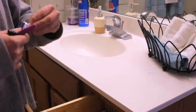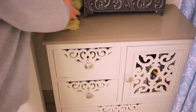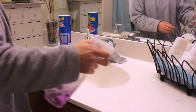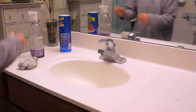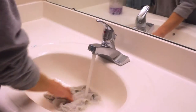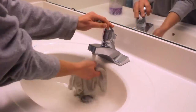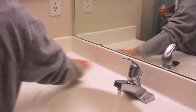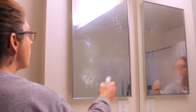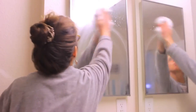I like to use Method lavender cleaning spray. I'll get everything off of the counter and go ahead and wipe them down. Next, I like to use that same spray on my mirrors.